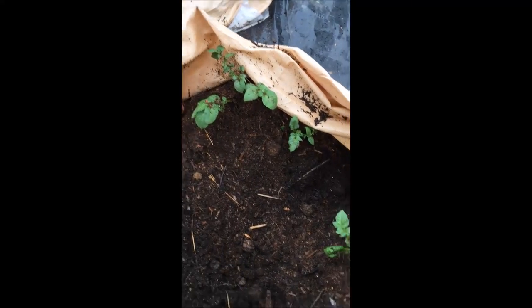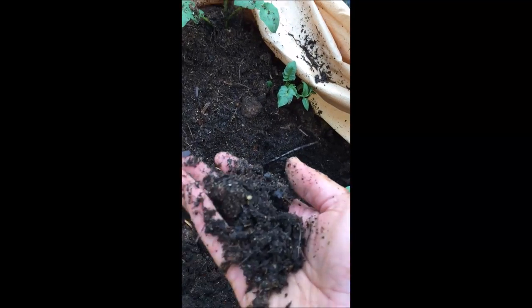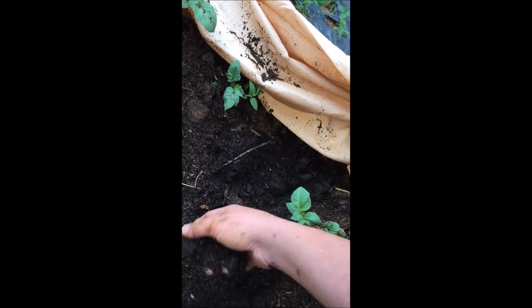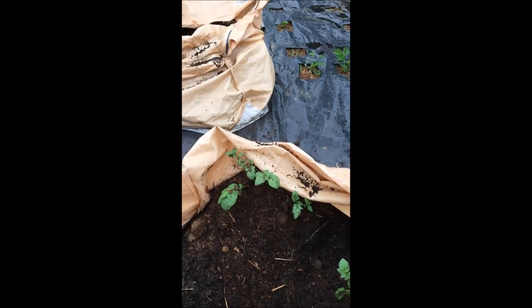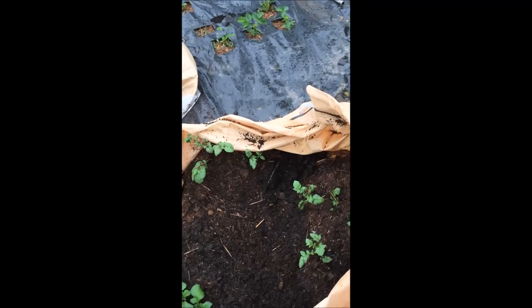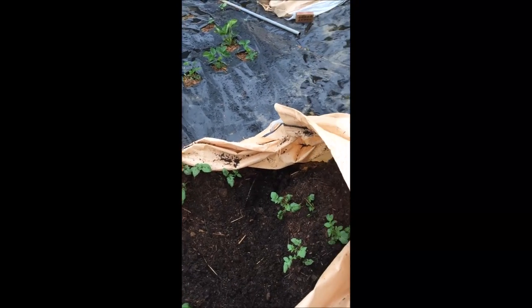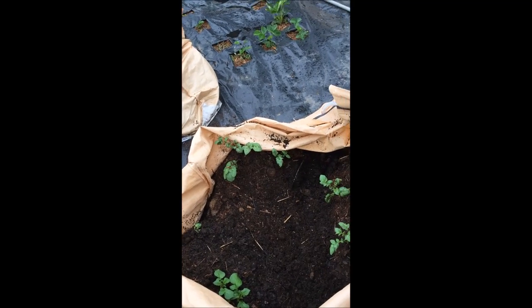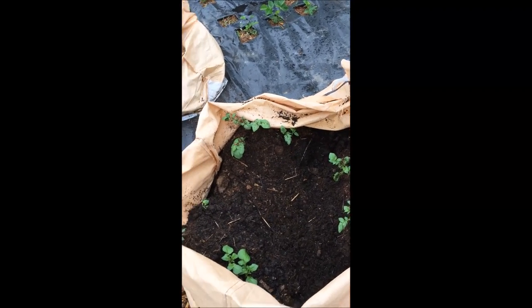So this is a mix — it just rained last night so it's a little bit wet — but this is a mix of horse stall bedding and horse manure. There's sand in there, a little bit of garden soil, just the clay dirt we dug out of the garden and mixed in, and a little bit of chicken manure too for good measure. Mixed up and filled in the sack.